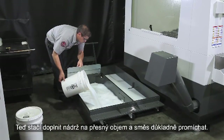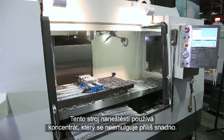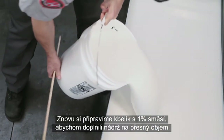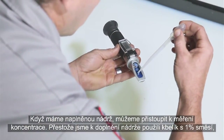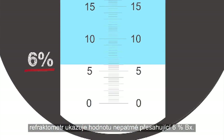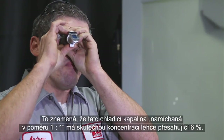All that's left to do is top off the tank and mix thoroughly. Unfortunately, this machine has been using a concentrate that does not emulsify very easily, so once again we will make 1% buckets to fill the remainder of the tank. With the tank full, we can take our reading. Despite using 1% buckets to finish filling the tank, our refractometer still displays a value of just above 6% Brix, meaning this coolant also has an actual concentration of just over 6%.